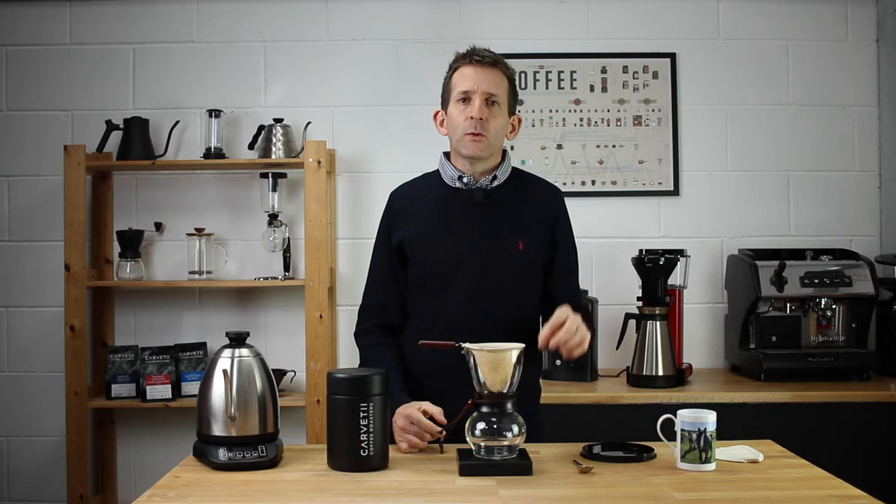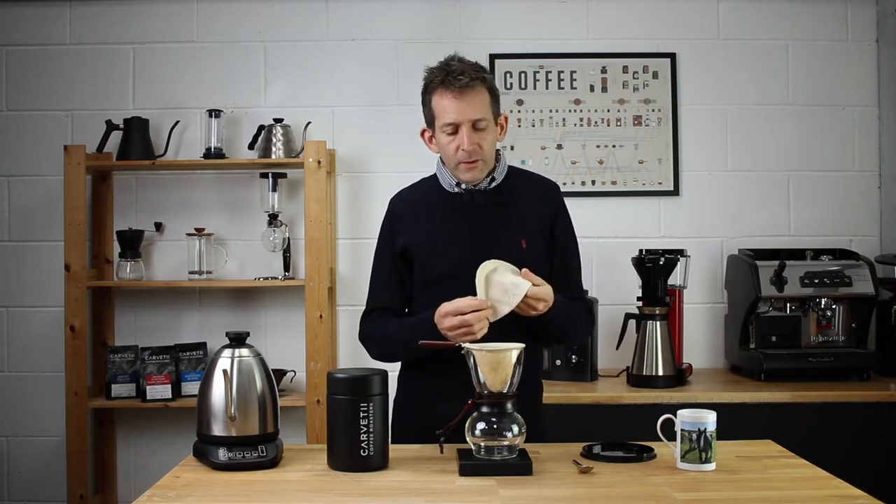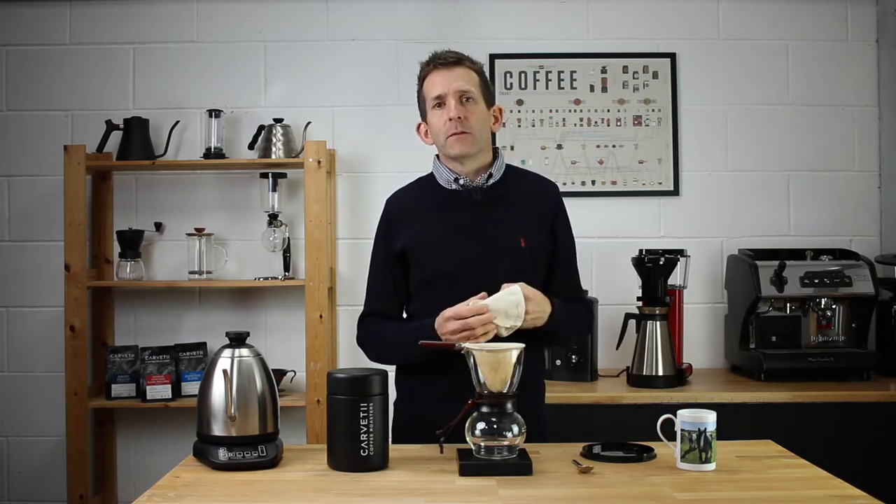Hi, my name is Gareth and in this video we're going to take a look at brewing using cloth filter papers.